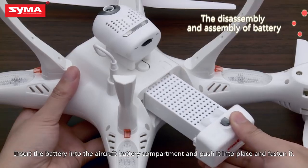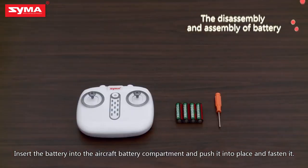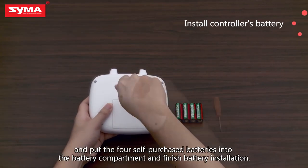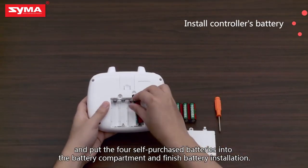Insert the battery into the aircraft battery compartment, push it into place, and fasten it. Open the remote controller's battery compartment and put the four self-purchased batteries into it to finish battery installation.